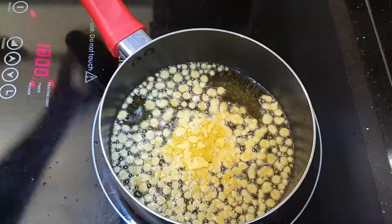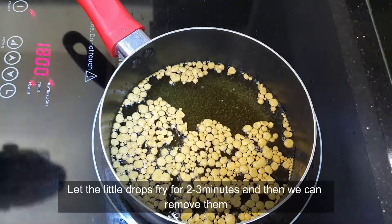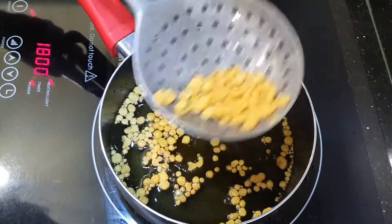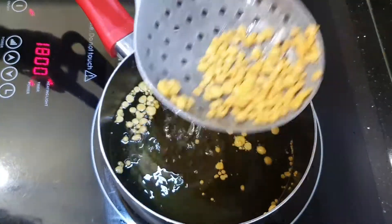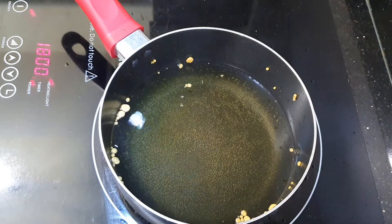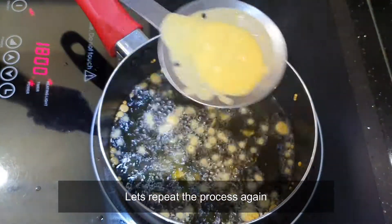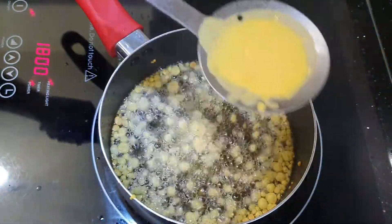Now you can see that our batter has dropped into the oil and become nice little drops. So let it fry for about 2 to 3 minutes and then we can remove them. Now let's repeat the process again. Wow, look at that — tiny little balls! Let's keep frying for about 2 to 3 minutes again and then we can remove them.